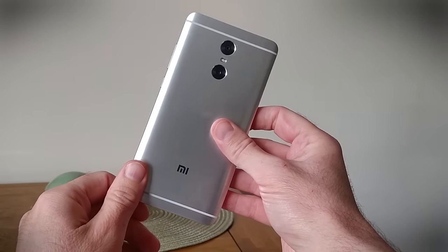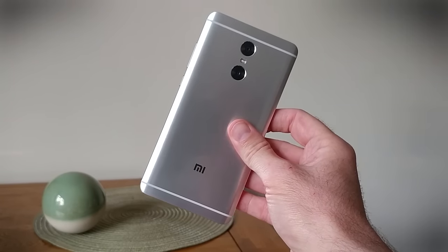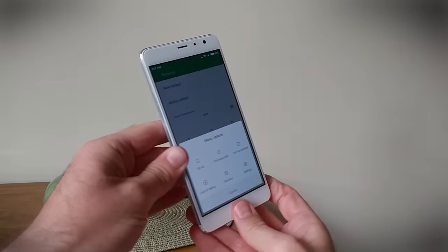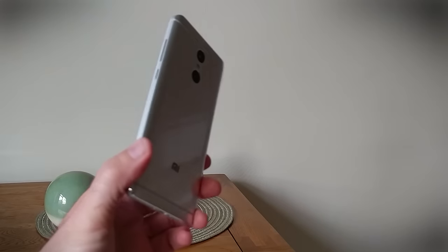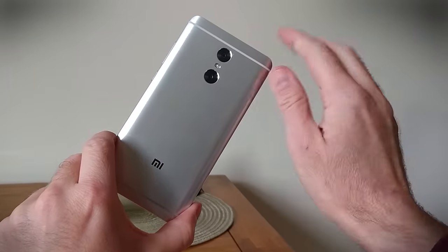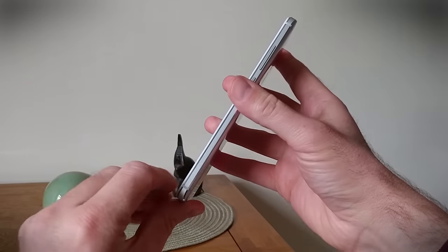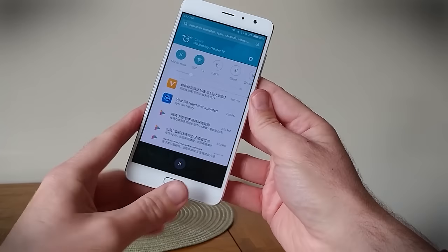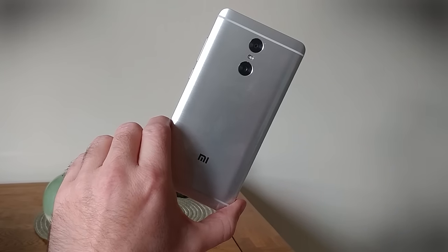The processor inside is extremely powerful — it's a MediaTek X20 which has 10 cores, and this version has 3 gigabytes of RAM. There's also a premium version with 4 gigabytes of RAM and a slightly newer MediaTek X20 processor. The phone has an aluminum metal body — we really like this brushed metal effect. It is quite thick at over 8 millimeters, but it has a hefty feel to it.